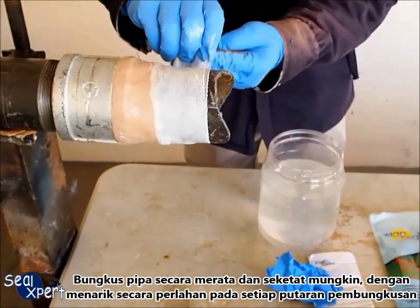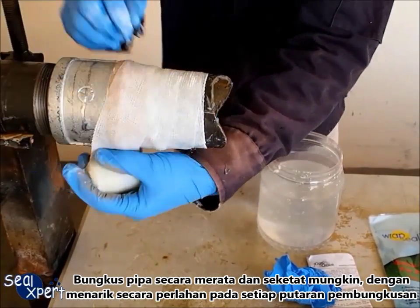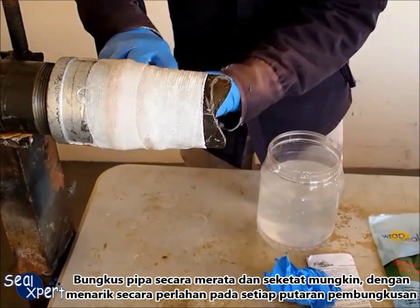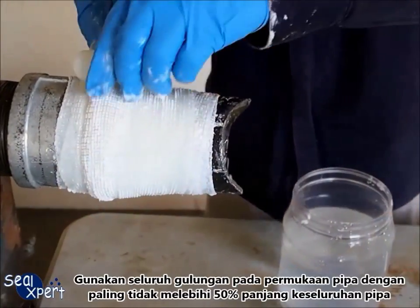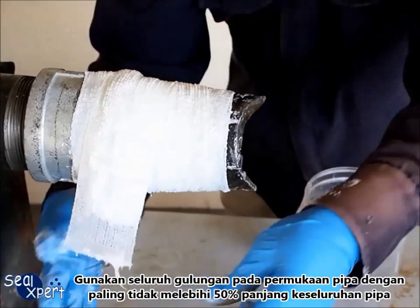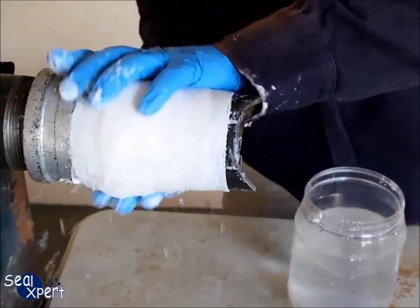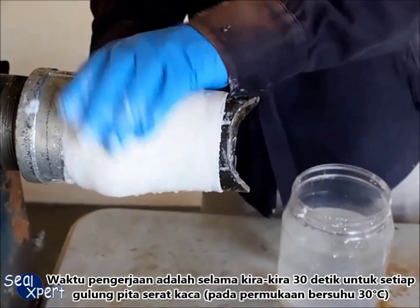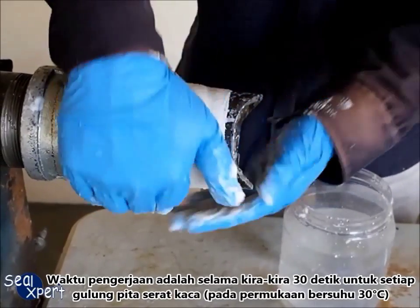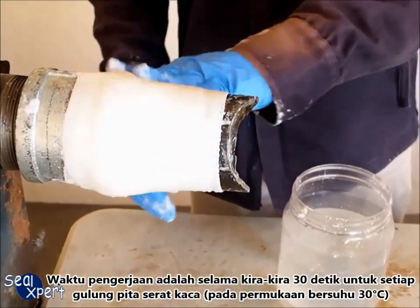Wrap the pipe as evenly and tightly as possible, pulling slightly after each round of wrapping. Apply the entire roll over the pipe surface with at least 50% overlap for the entire repair pipe length. The working time is approximately 30 seconds for each row of fiberglass tape at 30 degrees pipe surface temperature.